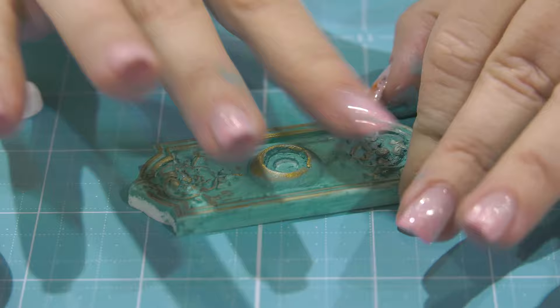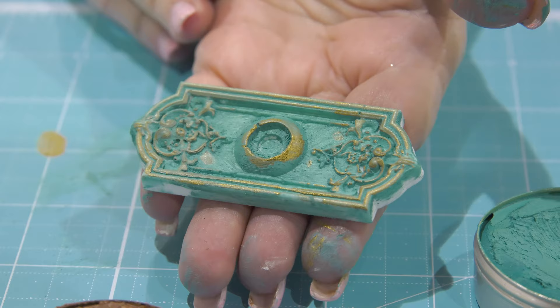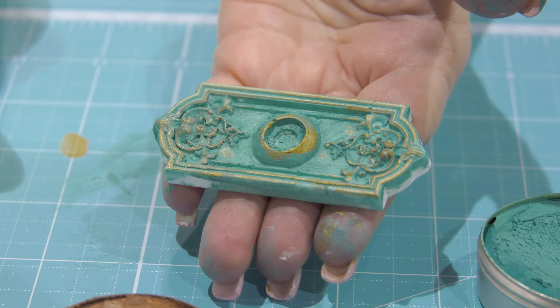That way you can add as much gold or as much patina as you like and it gives a really cool effect. You can use this on furniture or basically anything, including all the Redesign with Prima products.